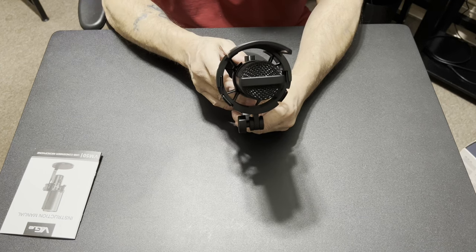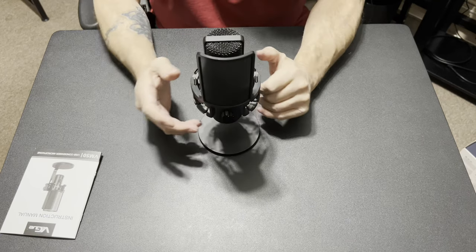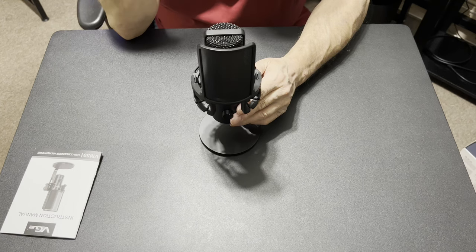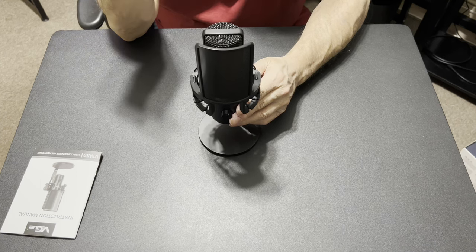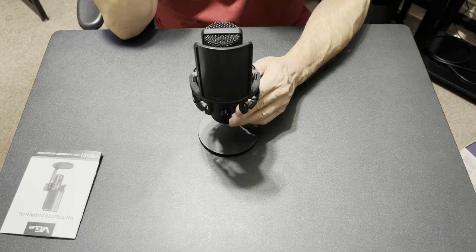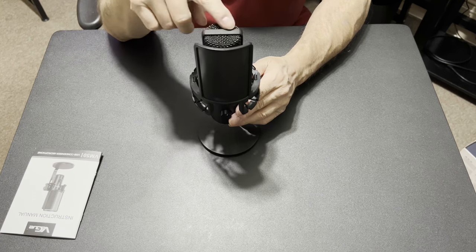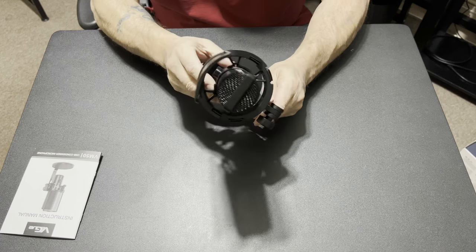The VEGUE VM50 — we're going to give it a test and see how it sounds. I'm probably not going to do a direct comparison against other mics because right now I'm running a Wave 3 with the filter and shock mount, which is an absolutely gorgeous mic. I'll shut the filter and control panel off and give you a good honest opinion of how this sounds compared to it.